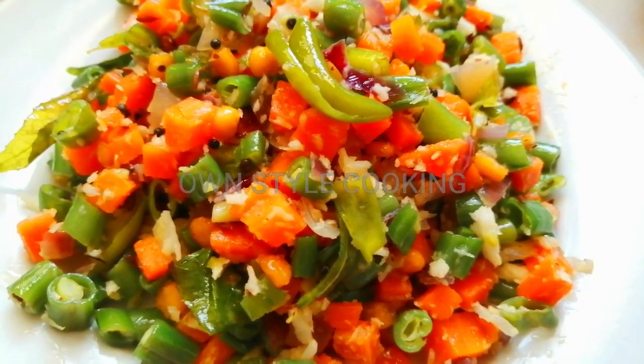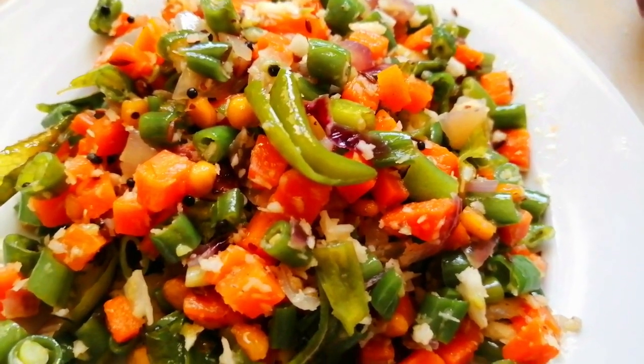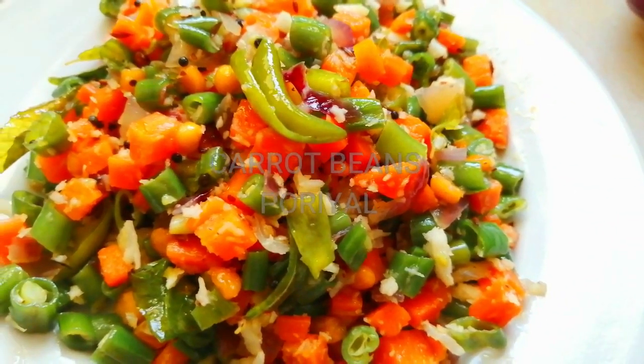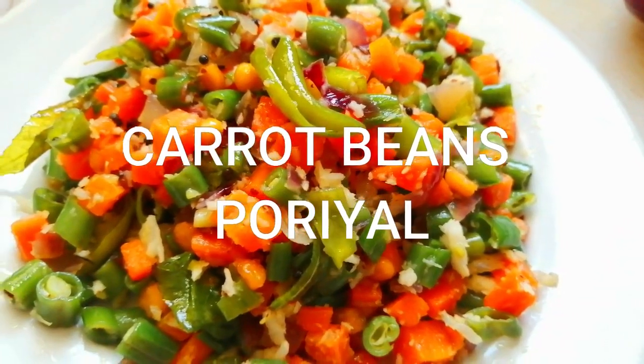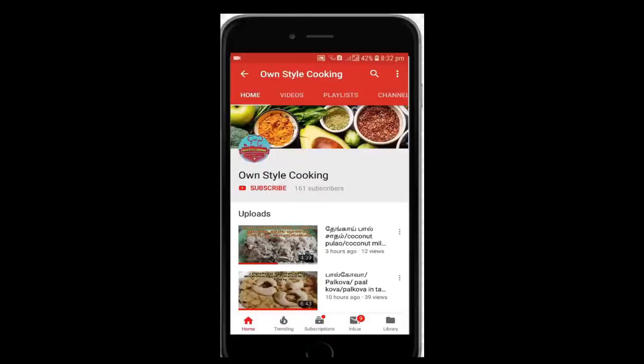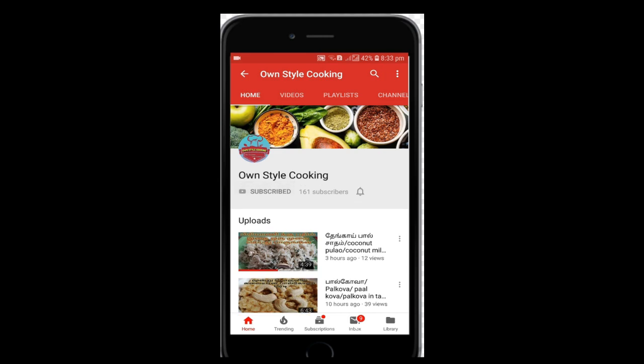Hello Friends! Welcome to On-Stayl Cooking! This recipe is a recipe for a lot of soups. Let's see if you can see Carrot Beans. Let's see how easy and tasty it is. Click the subscribe button and click the bell icon.